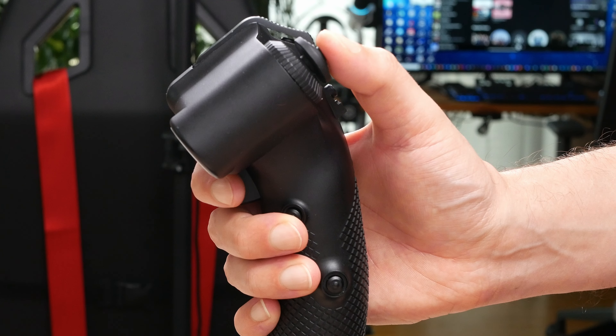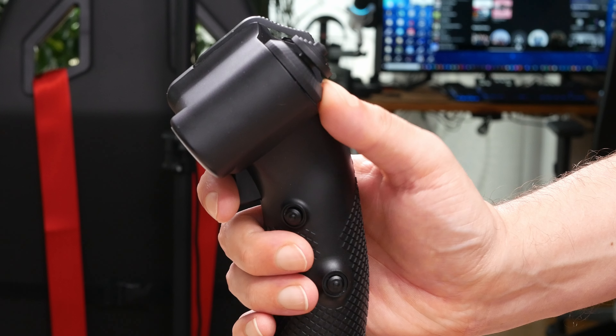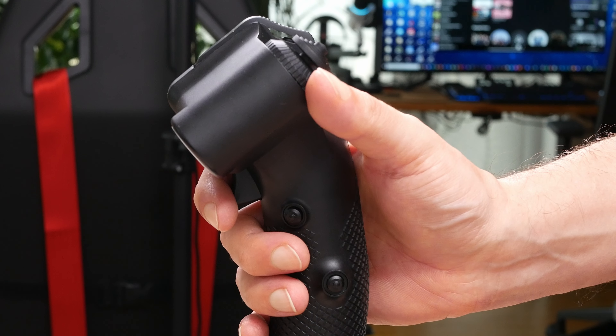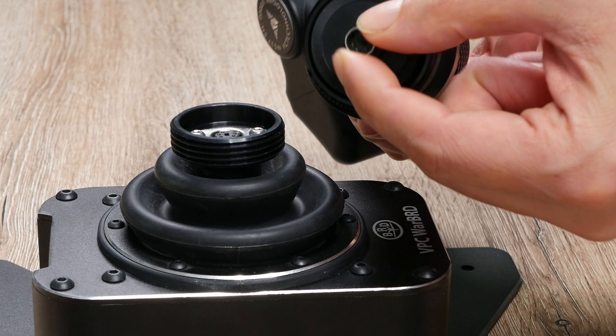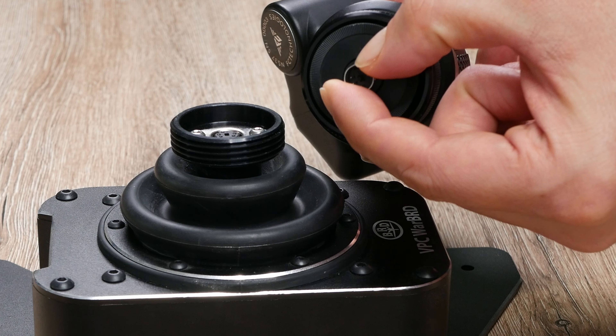Out of the box emerges an Allen key and the grip, which is about 20 centimeters tall. It's made of a high-quality plastic which feels nice to touch. It's refreshing to see a grip design that doesn't follow the usual F-16 or F-18 inspired shape. The first ergonomic impressions are promising.